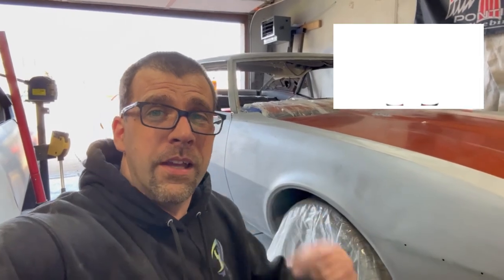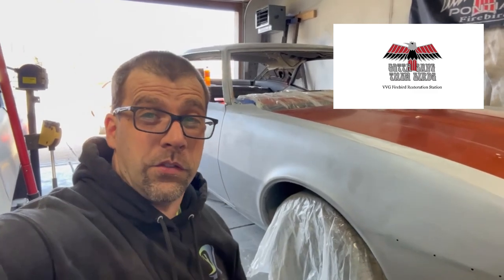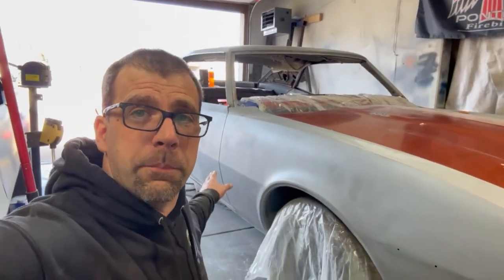Hey, check this out. The garage door is wide open because spring has sprung here in Indiana. Well, not exactly — it's 55 degrees. Got my sweatshirt on, but I'm tired of the door being shut. I want some daylight in here. I just feel so much better. But besides that, let's talk body lines.